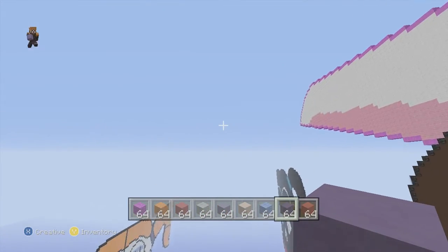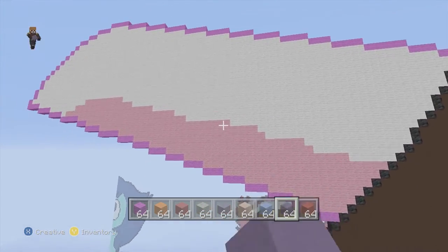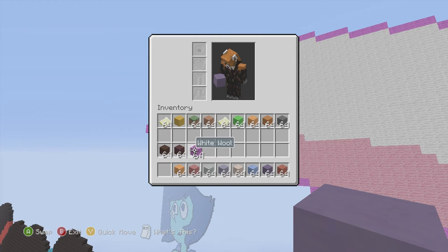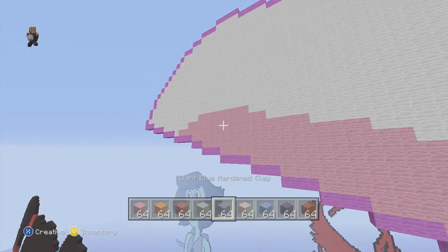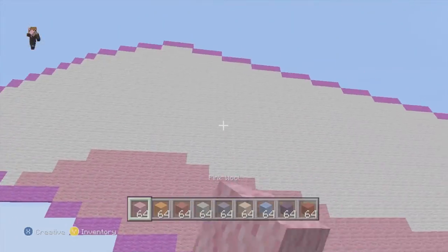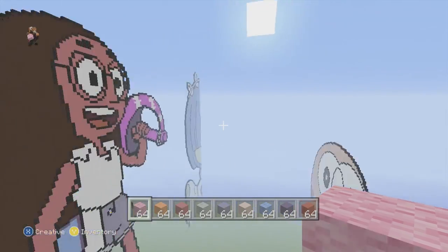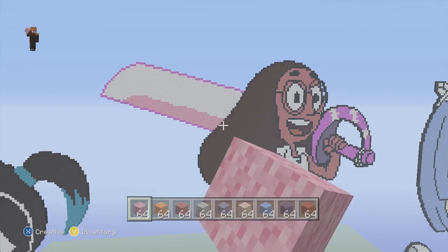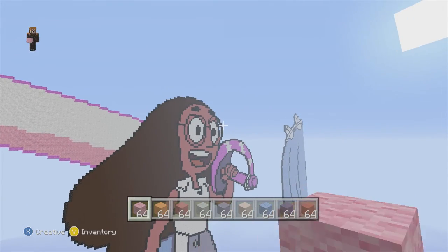Moving on to the blade: we already did the outline in magenta and the upper half of the shadow part with pink wool. The underneath parts are going to be all pink wool and the top parts are going to be all white wool. From far away it looks like a really nice shadow effect on the sword. Make sure you guys do the shading — I know people complain about it but when I put it in make sure you do it.